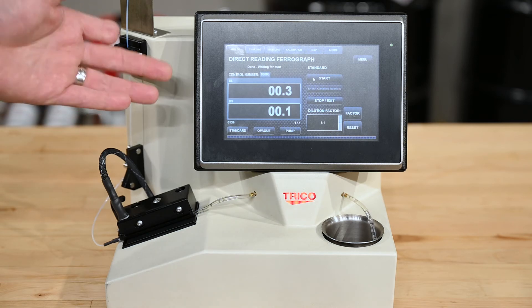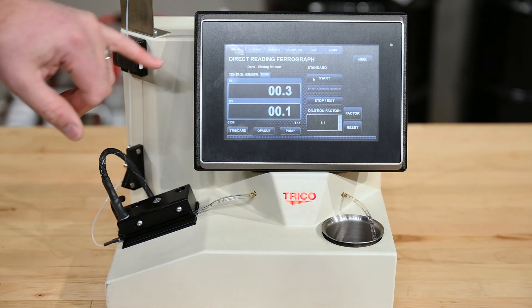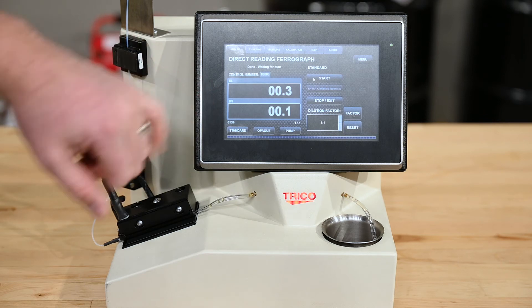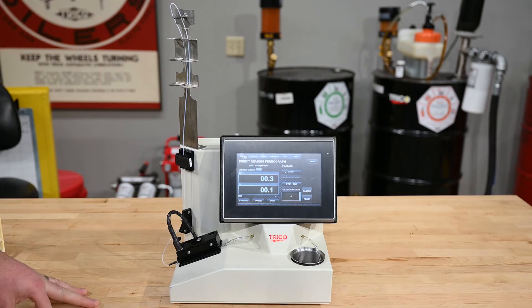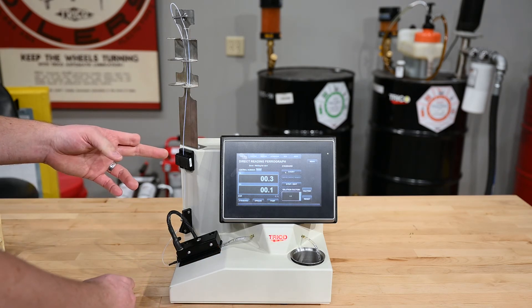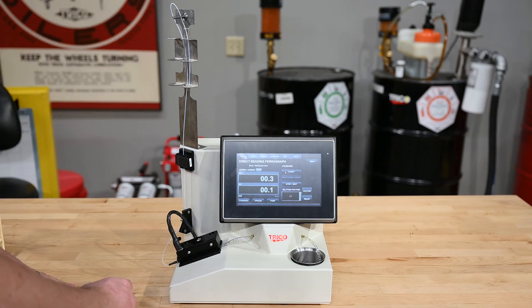Now the unit is complete — it says done, waiting for start for the next oil sample. You can see we had a very clean fluid with a low DL and a very low DS. Now that the unit has finished running a sample, we remove the precipitator tube from the optics block and the end of oil sensor and throw it away, as well as the sample vial. We do not want to reuse the precipitator tubes or the sample vial because of cross-contamination.